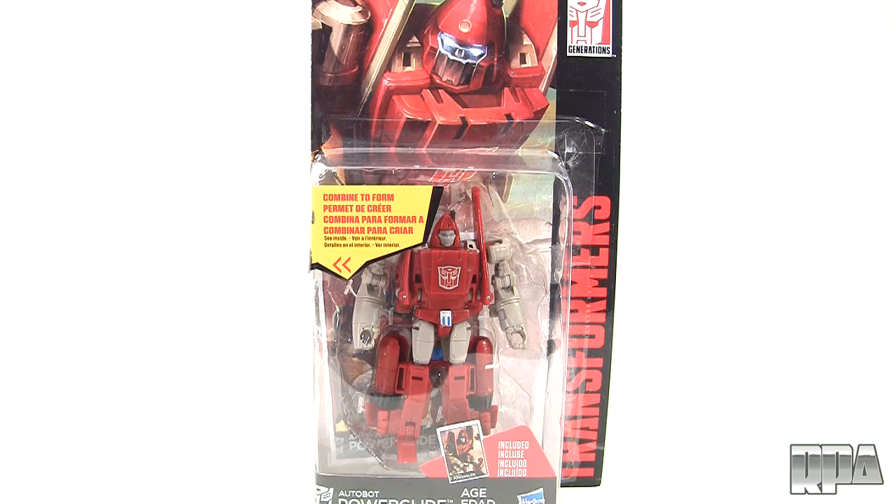What's up guys? It's Charles here with Rocket Punch. I'm going to do a review of this awesome figure — I can't wait to open this. It's the Combiner Wars Autobot Powerglide.